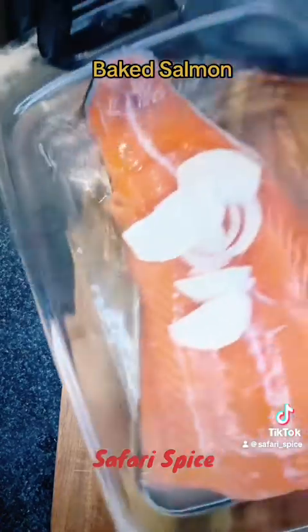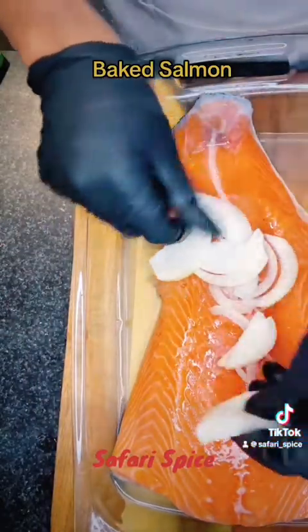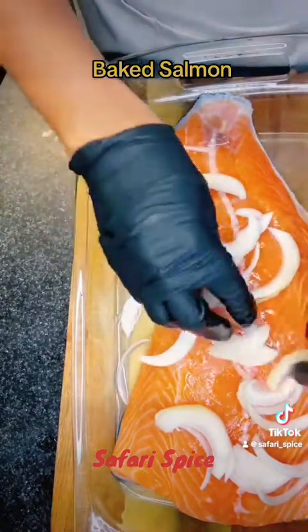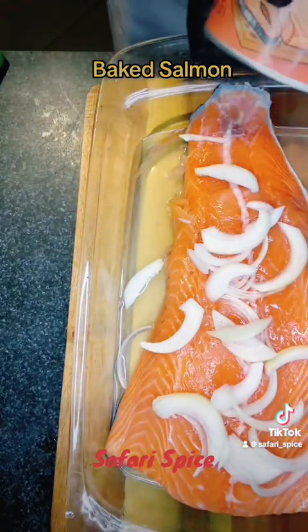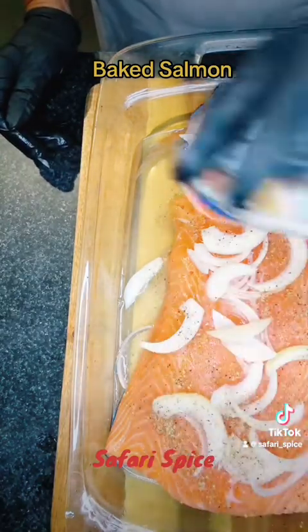Black pepper — this is not going to be a really spicy dish, but you definitely want to season up your fish. I use a salmon fish seasoning; you can use that as well. We're just going to put our onions on top. This is going to bake in the oven. I already preheated the oven — I put it on 325.